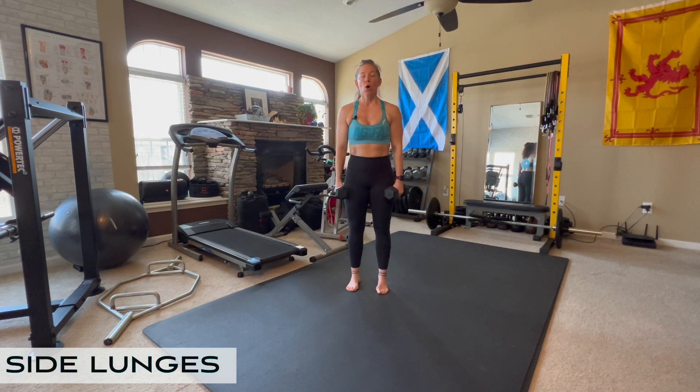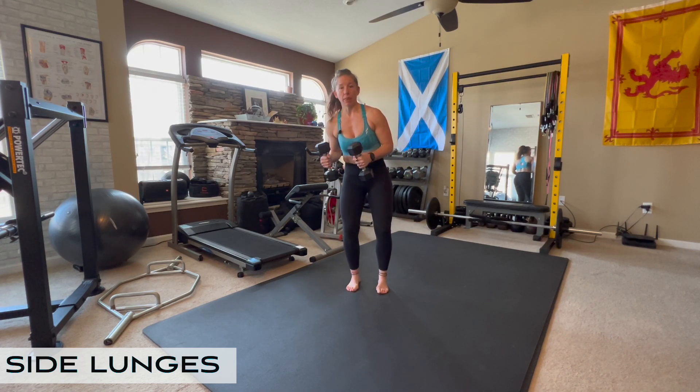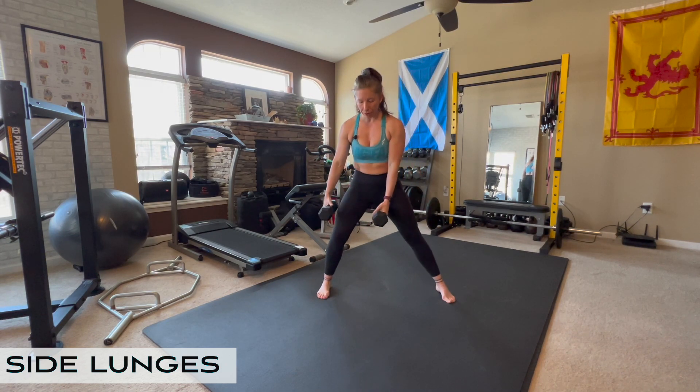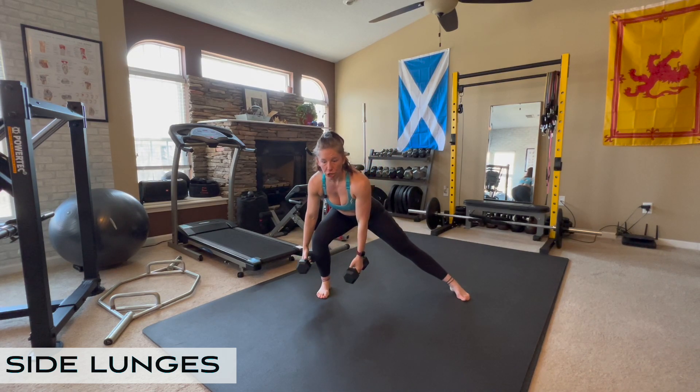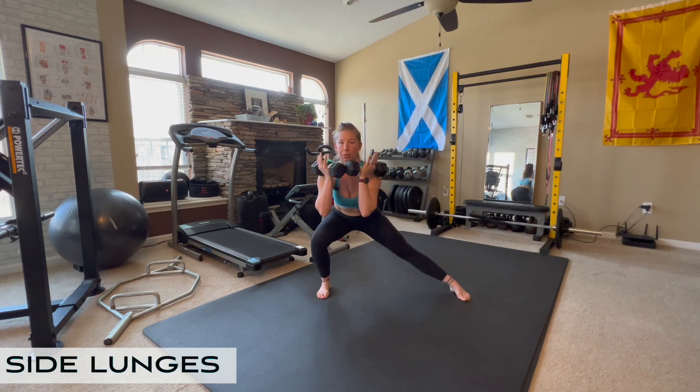Side lunges with dumbbells. One of the most common questions that I get about side lunges is where do I hold my dumbbells? Do I hold them up? Do I hold them down? Do I hold them somewhere in the middle? I typically hold the dumbbells either down and to either side of the knee that I'm lunging into, or I hold them up in kind of a front rack position.